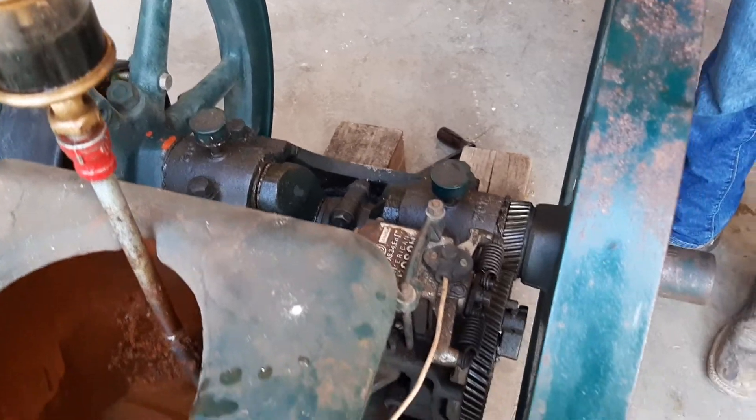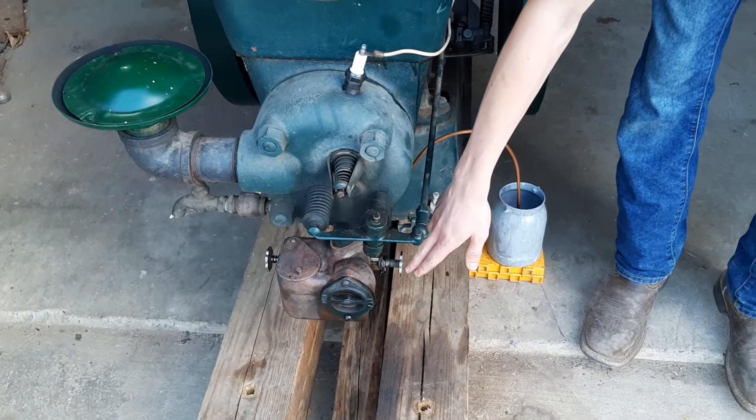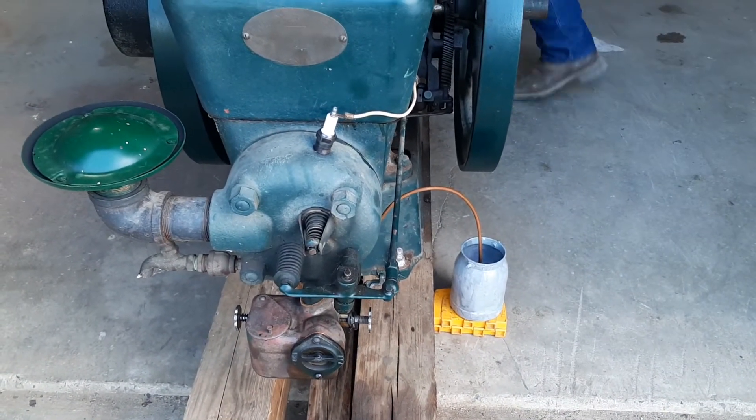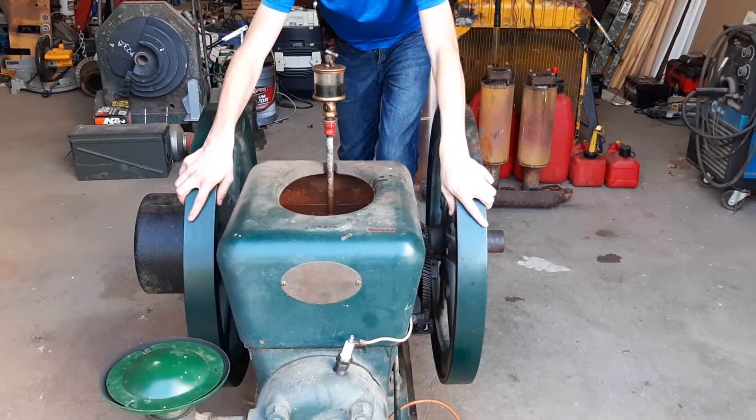So now I'm going to show you how to start it up. Right here is the fuel valve. Right now I have it at an eighth of a turn, so now I'm going to start it up. Once you get to compression, you yank it down and it should start right up.